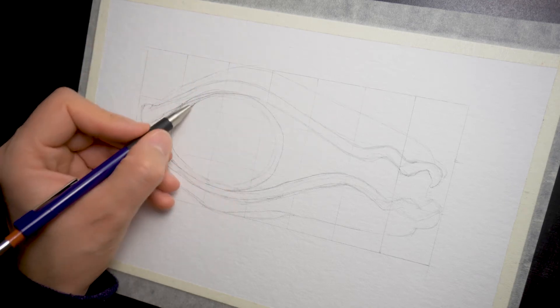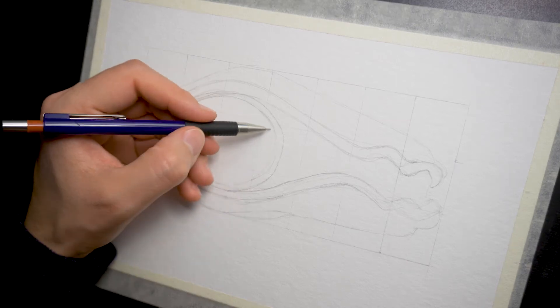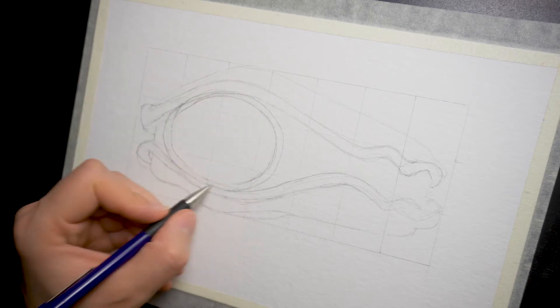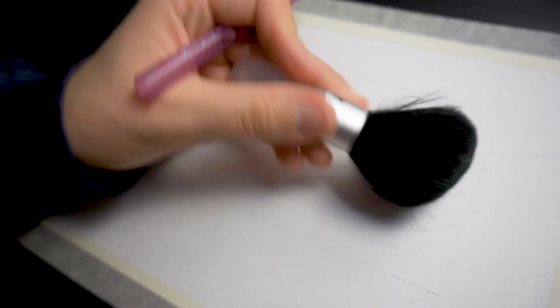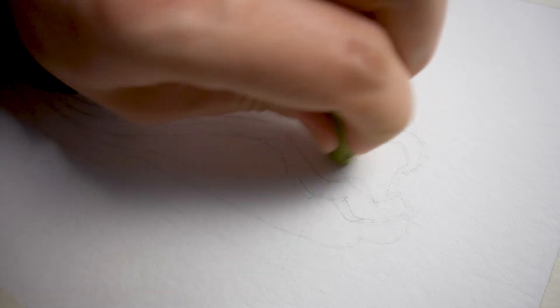I also use a regular eraser to completely remove the pencil lines — to erase the grid, for example. I gently press my eraser pen in a slow and round motion and sweep away the eraser crumbs with my repurposed makeup brush to avoid smudging graphite onto my paper. You can, if you want, add in some details for the highlights, mid-tones, and dark areas at this stage. You'll use them later as a guide to paint your shadows and reflections.